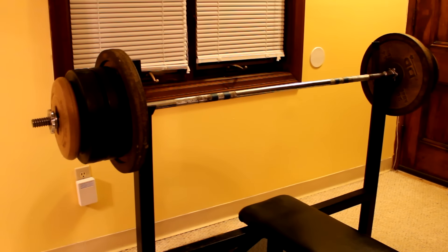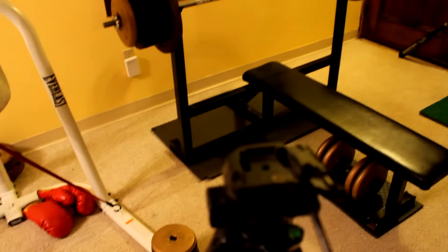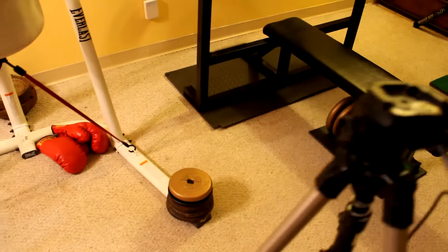I'm not overdoing it on the reps because I don't know how high I'm gonna go. This camera's dying so I'm gonna go grab the Sony — be right back.